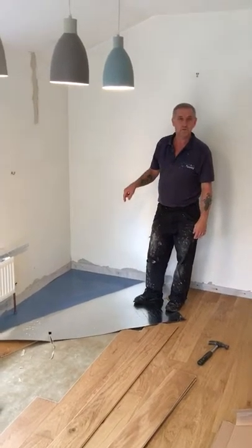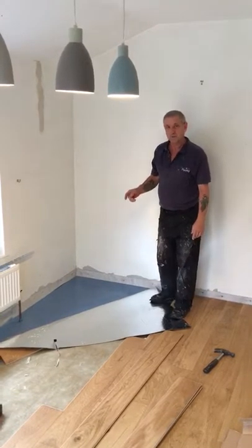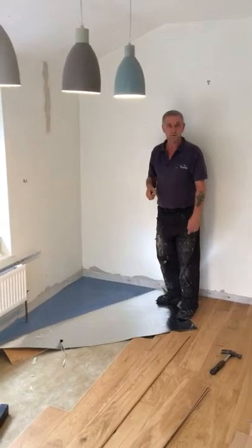Hello there, my name's Ian. I'm a floor layer. I've been doing this for about 30 years now and what I'm doing today is I'm laying an engineered board oak floor.